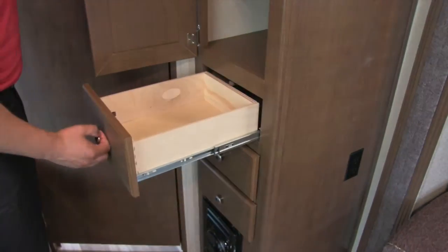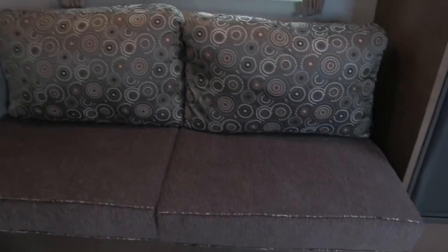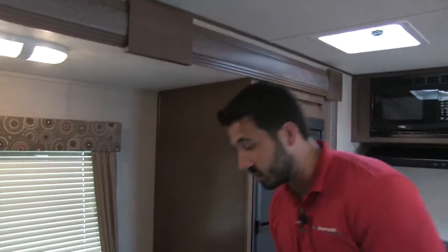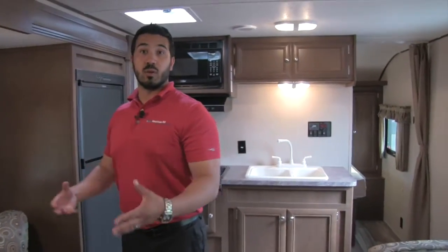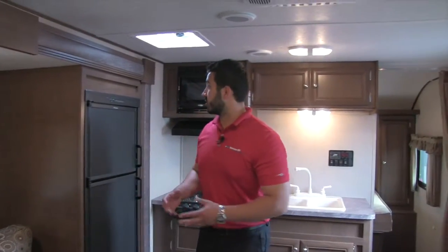On the off-door side, you get a nice big slide, which I really like, especially in a lightweight coach like this. Right here is the jackknife-style sofa — it's comfortable to sit on. Take a look at all the storage underneath: great storage, really easy to access, and a perfect place for bigger items like extra pillows and linens. If you need to plug anything in, there's an electrical outlet right there. Electrical outlets throughout the coach, which is fantastic.